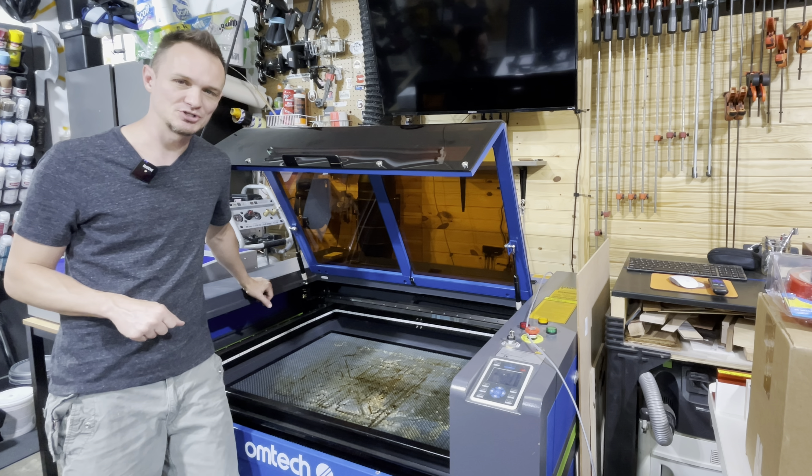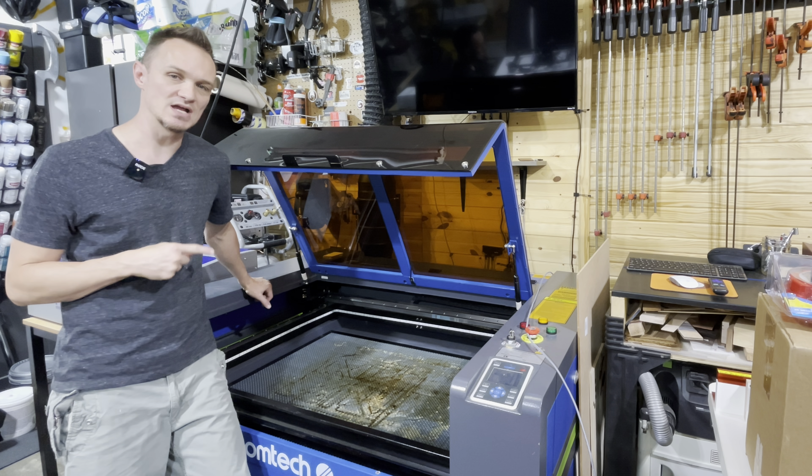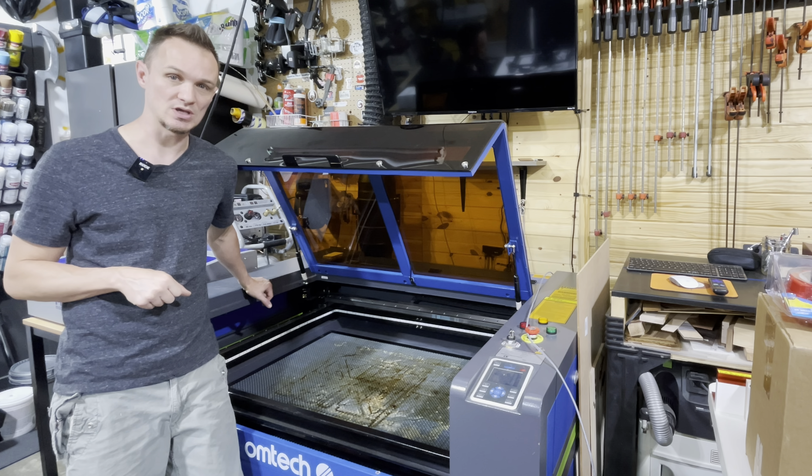Hey guys, welcome back to the MSR workshop. In today's video, we're going to talk about my OMTEC 80 watt CO2 laser and how you can improve your smoke extraction.